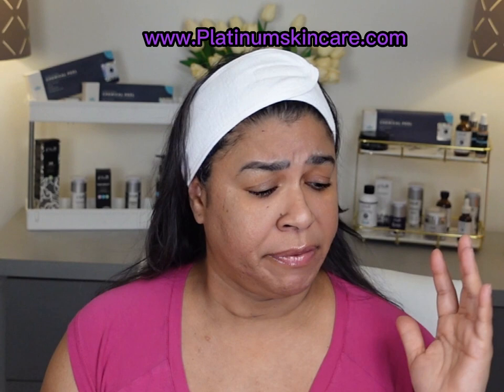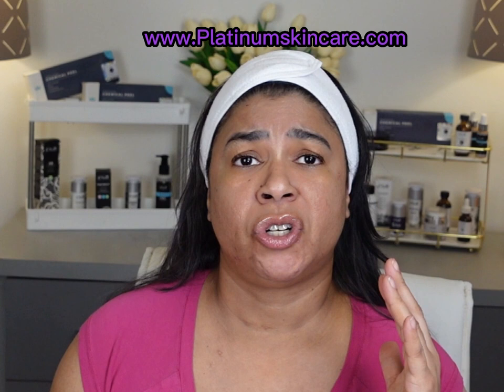Please do your homework if this is the first time that you are applying any kind of home peel. There are so many videos out there. Platinum Skincare — those are the products that I'm using — they have excellent videos showing you how to use their products. I'm actually in one of those videos for ethnic skin doing a TCA peel. Just do your homework before you get started, and ask me any questions — comment below if you have any questions and I will try to answer them as best and accurately as possible.